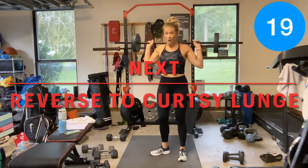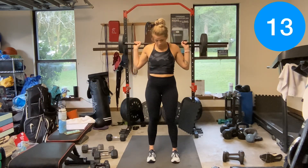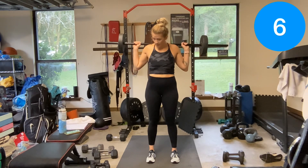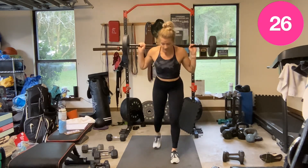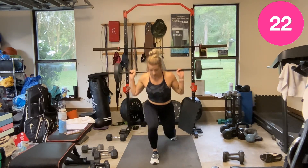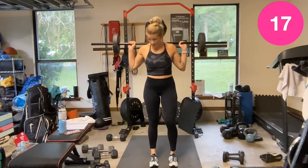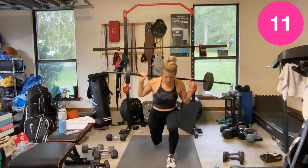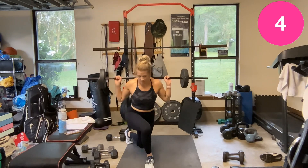Reverse lunge to curtsy — reverse, curtsy, reverse, in. The rest is nice. Good job. We've got that clean to press next.